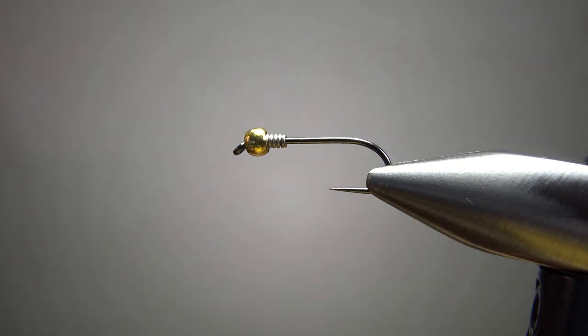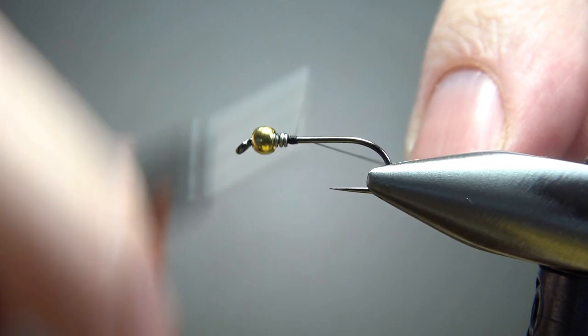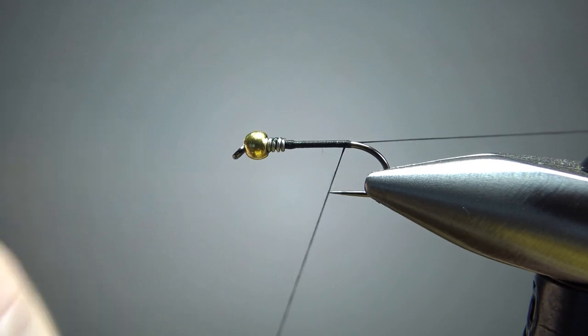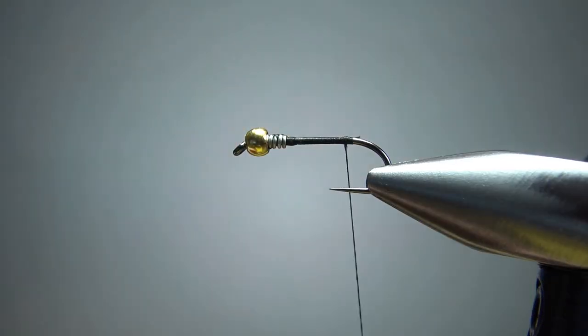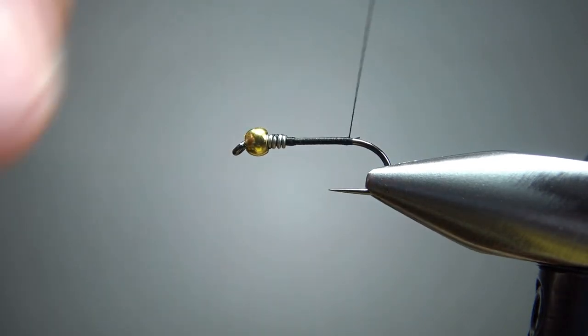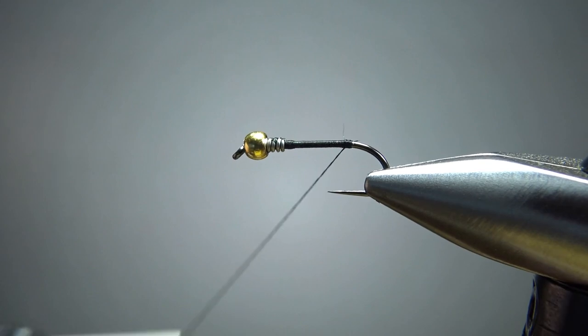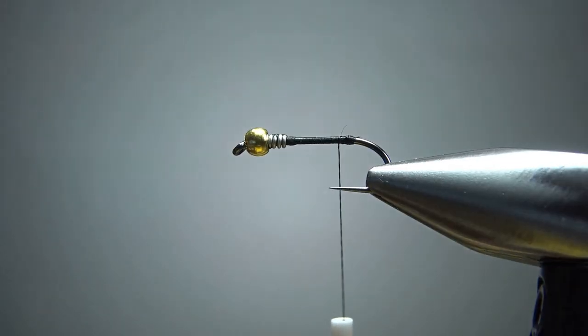I'm going to take some black thread — this is a 70 denier. I'll put a dam behind this weight, a few wraps up over it, and then take it back to the bend of the hook. Here's something I do, and a lot of people do as well: put about six wraps right here on top of each other just to build a little bump. I'll back the thread off a little bit — it might be imperceptible, but it will help with the brown biots we're going to tie on for the tail.